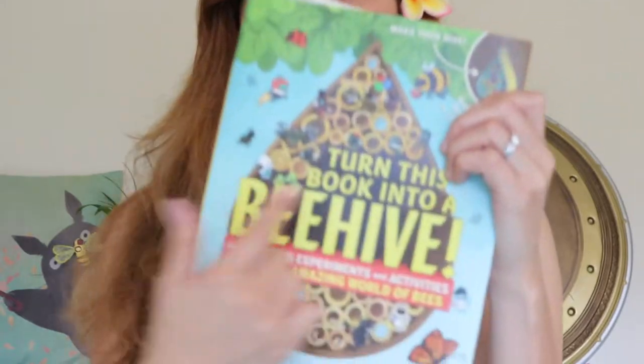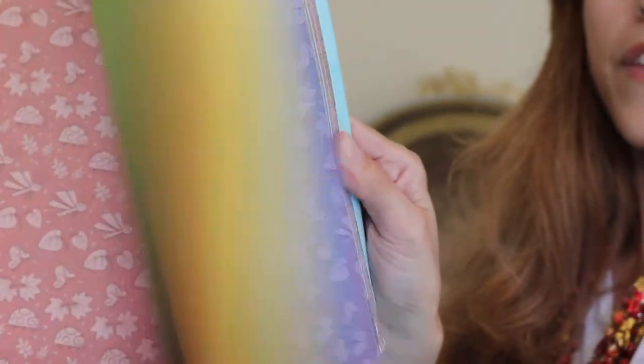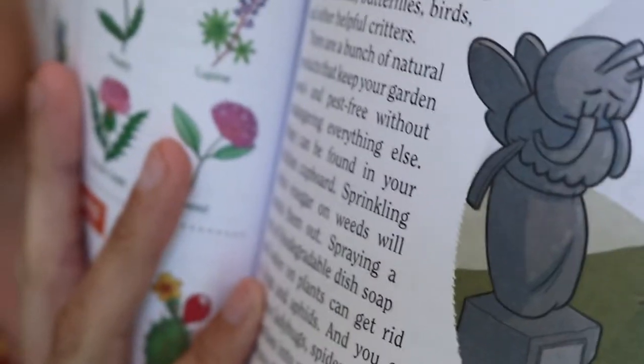This book is specifically for mason bees, who like to make their homes in these types of hives. What I also like about this book is that it has lots of facts, funny pictures, and activities you can do, experiments you can try, that are all bee-related. And in the back, it has the materials you're going to make the beehive out of.